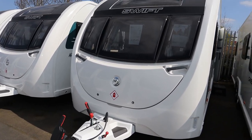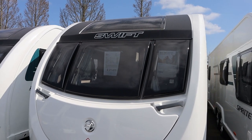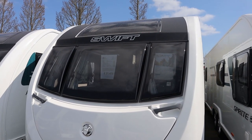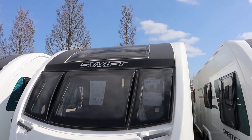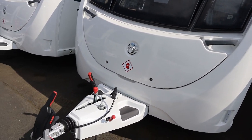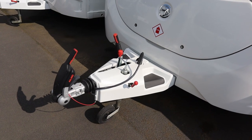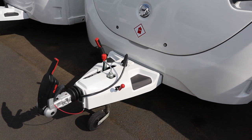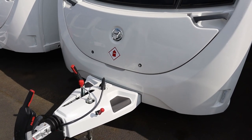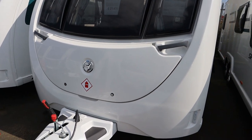Here we have the front of the Sprite Quattro DD diamond pack, which is a double diamond caravan. As you can see it's got the triple front windows and also the overhead skylight coming down to the A-frame. It's got a hitch stabiliser on as standard, and it's also got the little steps there so you can stand on the front to clean the window. We also have a full front locker, which has become more of a rare thing in the world of caravanning these days.